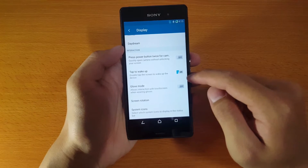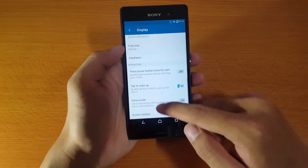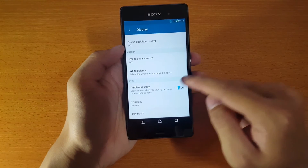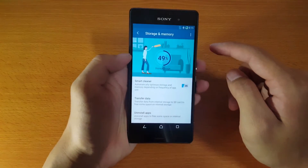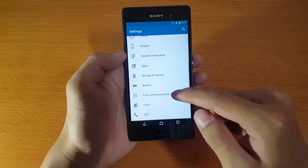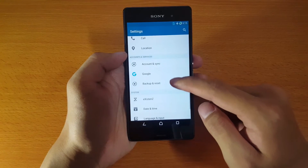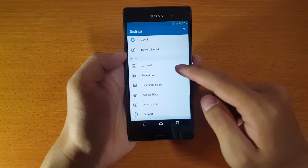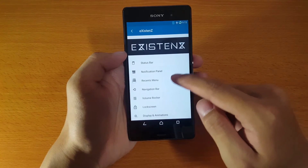Options include double tap to wake up your device and ambient display when you pick up your device. Smart cleaner will automatically optimize your storage and memory — you can turn them on and off. The best of all is the extended settings where you can customize everything in your phone.